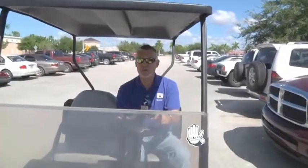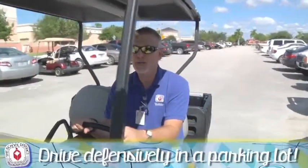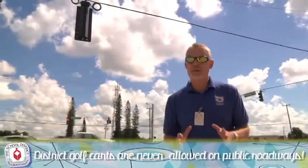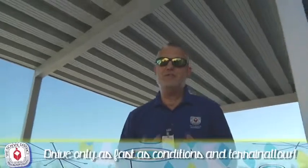Another common golf cart accident occurs between golf cars and automobiles — guess who always wins? If you must drive in a parking lot, drive defensively. Remember, district golf carts are never allowed on public roadways. Make sure you're driving only as fast as the conditions and terrain allow you to maintain control of your vehicle, like when you're driving under a covered walkway.